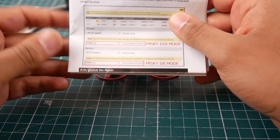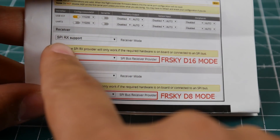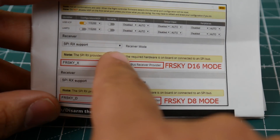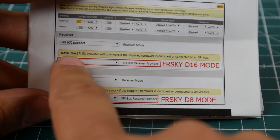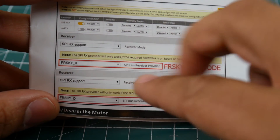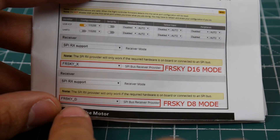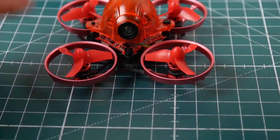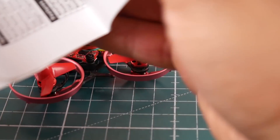The documentation is well documented. It shows you what to change in Betaflight — instead of serial-based RX, you set SPI RX support, which is already enabled. If you want D16, change the protocol to FrSky X; for D8, use D. FlySky is even more straightforward — just select FlySky and you're good to go.